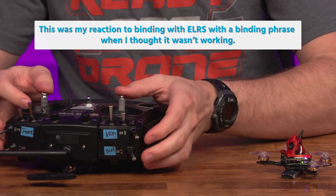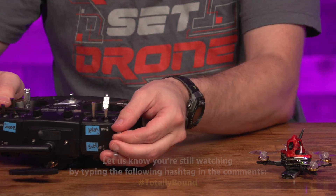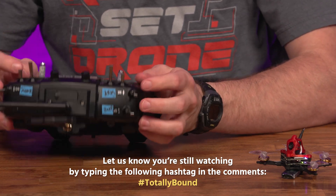Is it not bound? Oh — it's bound. It's totally bound. Holy crap, that's awesome!